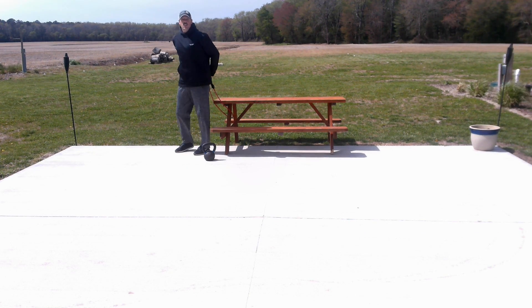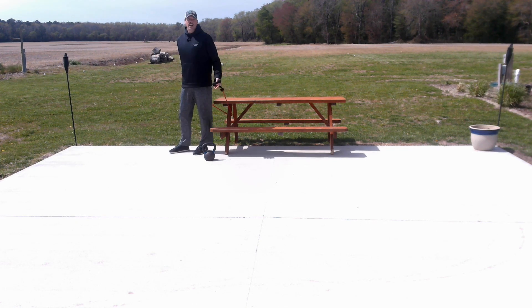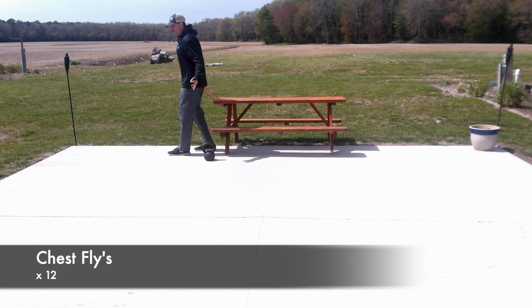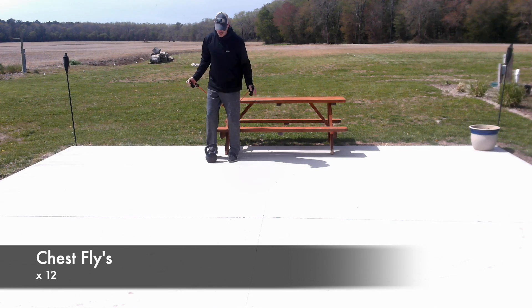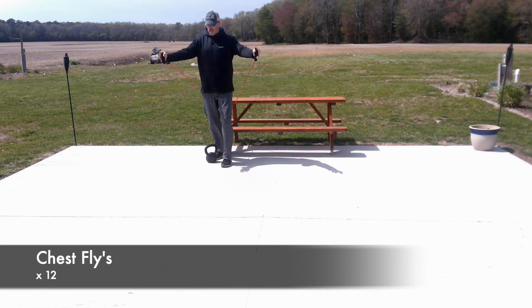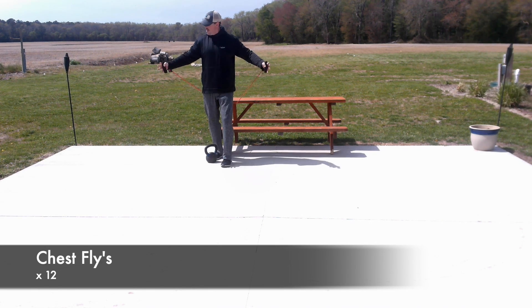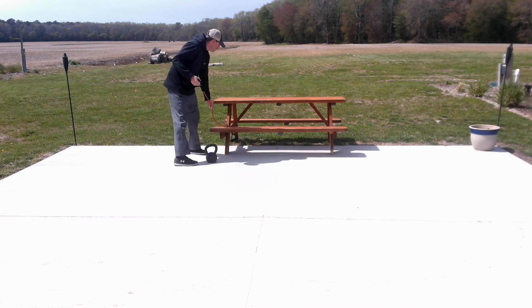We're going to continue with the chest theme today. I've got a band here, a red band. Find anywhere that you can tie it off on. I'm using my picnic table and we're going to do chest flies. I'm going to show you a side view first, then come right at you so you can see what it looks like straight on. We'll do six reps from each angle. That's going to wrap up set number one.